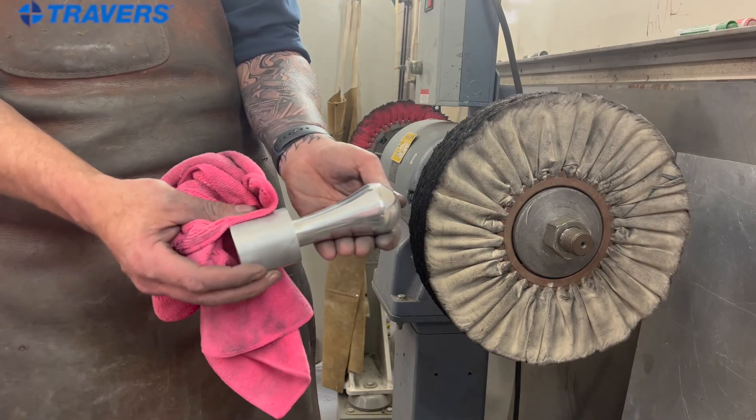Well, Dustin, thank you for letting us visit your shop — that was super informative. If you have any other questions about how to polish aluminum or the tools that you use, give us a call or send us an email.